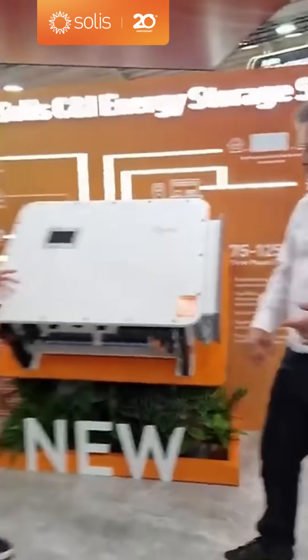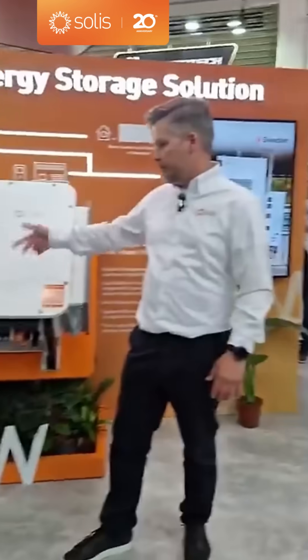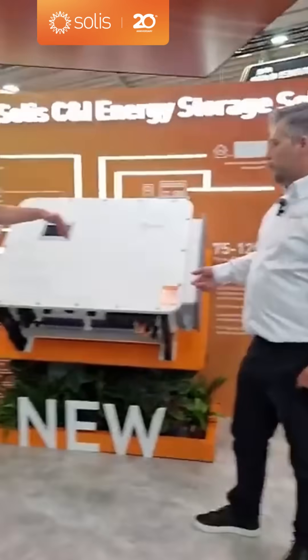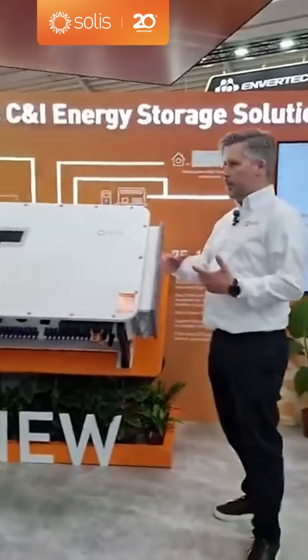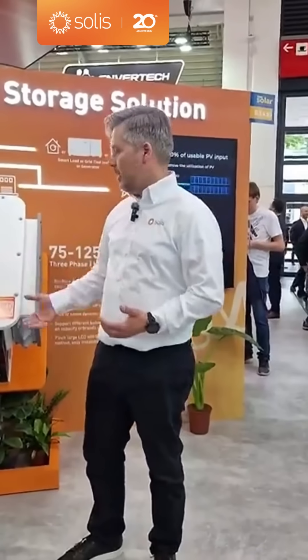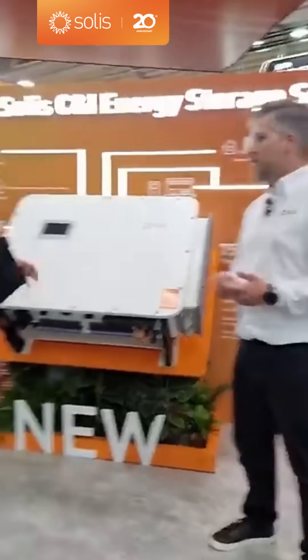The PV side has two DC switches, five MPPTs on each — so that's one of the four functions. And then the last one is EMS support. That means we can optimize the usage of the power we have available. The EMS is controlling all of those things, and that's built in.